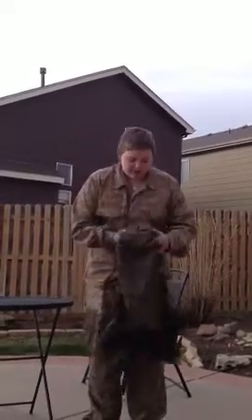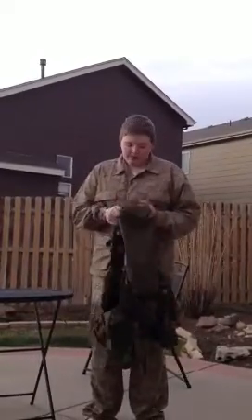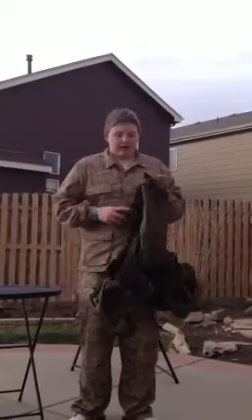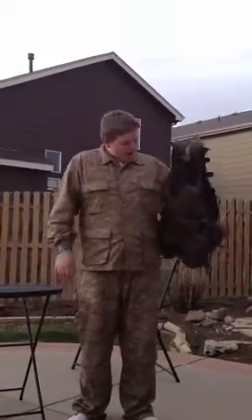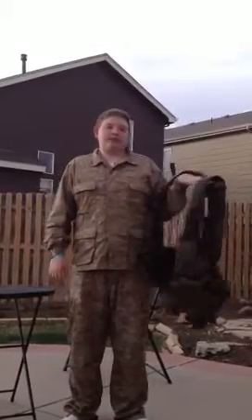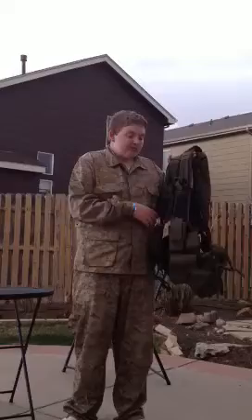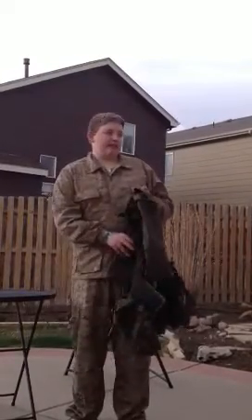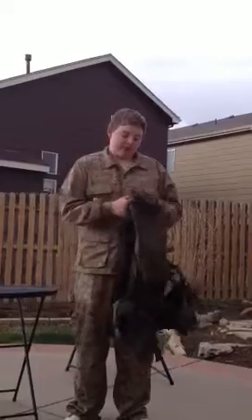Hey guys, Hunter Crawford here from Devil Dogs Airsoft. Today we are reviewing my 11-pouch tactical vest. It's in OD Green. I got this at Jack's Military Surplus slash Fishing Store slash Everything Store of awesomeness. This vest was $32 and it is a very good vest.